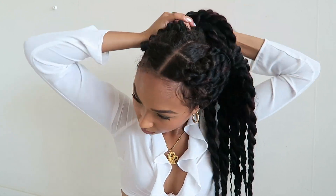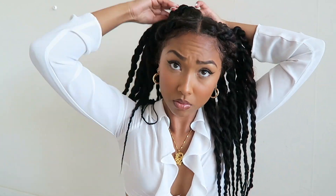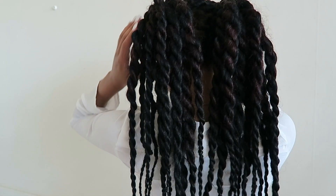Now for my last hairstyle, I'm going to take two hair ties and split my hair in half to the back. If you want, you can always pull out your favorite pieces — I like to pull out these with this hairstyle.